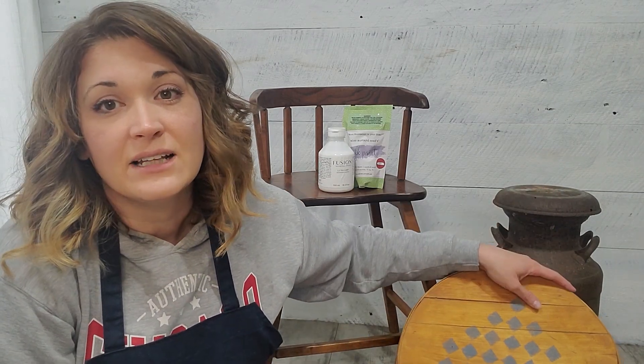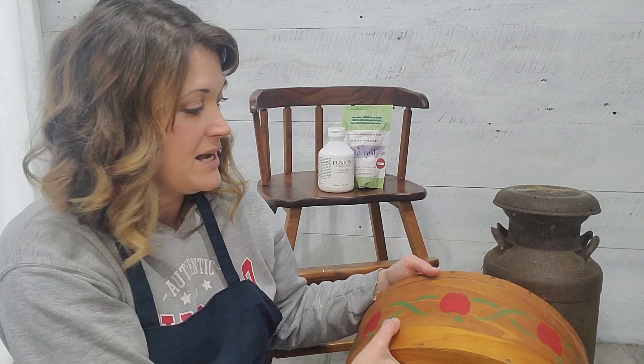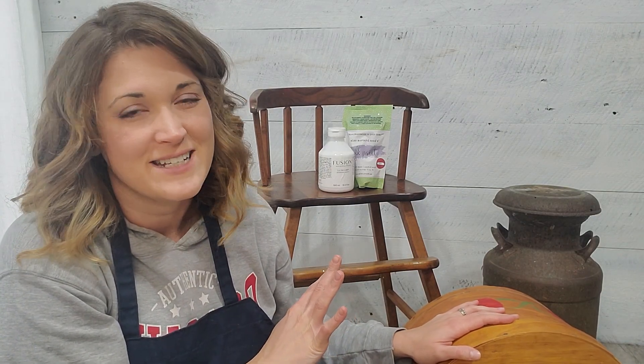It's about that time of year again when we should be getting our booth ready for Christmas. I feel like we're a little bit late this year, but nevertheless we are going to be painting all of these things with Miss Mustard Seed milk paint. We have a metal milk can, a little vintage cheese box that somebody painted with this lovely design that we're going to be covering up, and this old child's chair. So if you want to see me get all of these things ready and festive for Christmas, just keep watching.